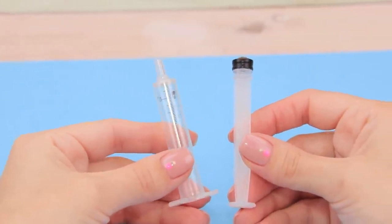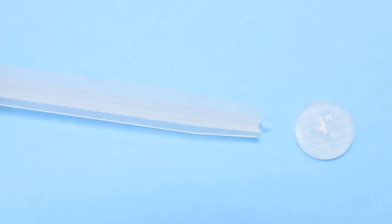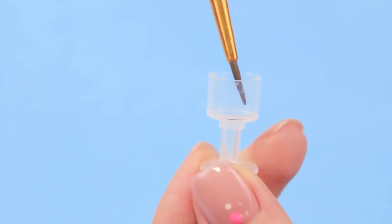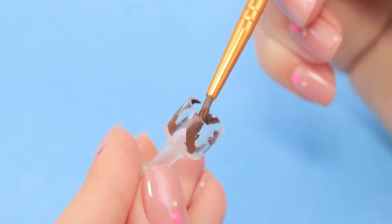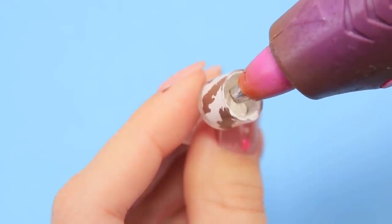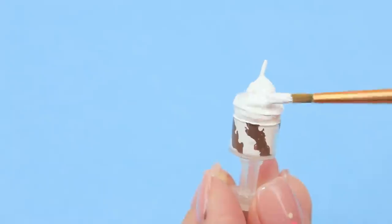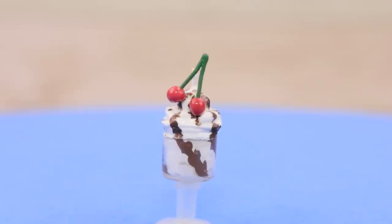Take out the inside part of a syringe — we only need the case. Wipe off the markings. Remove the upper part and cut out the bottom. Put the two parts together with hot glue. Now we have a fancy dessert cup. Decorate the walls with chocolate acrylic paint, then add white acrylic paint. Fill the cup with hot glue and shape it like whipped cream. Cover the hardened glue with white acrylic paint. Decorate it with some chocolate. Finishing touch — a cherry on top!